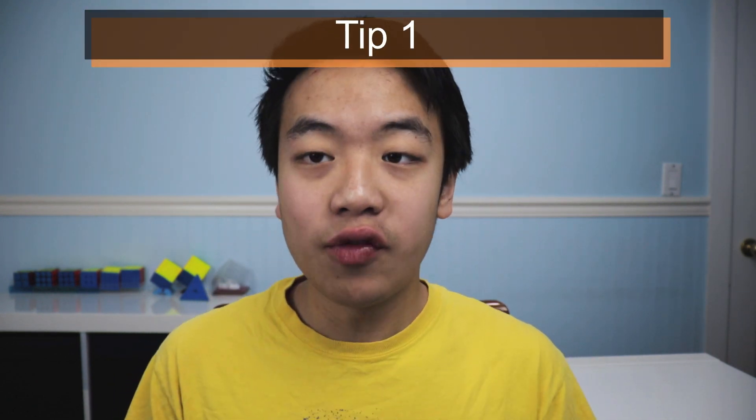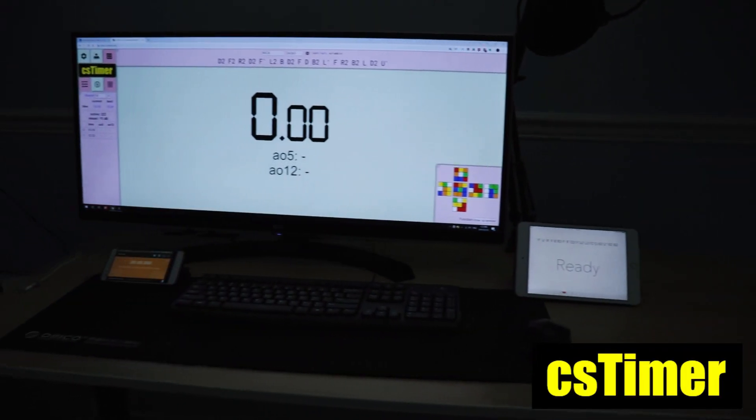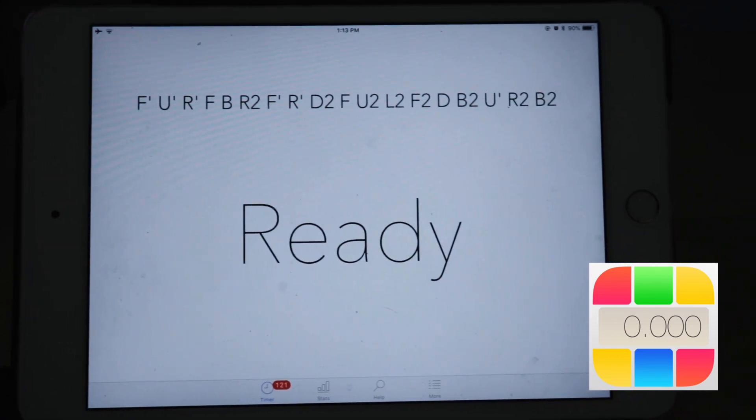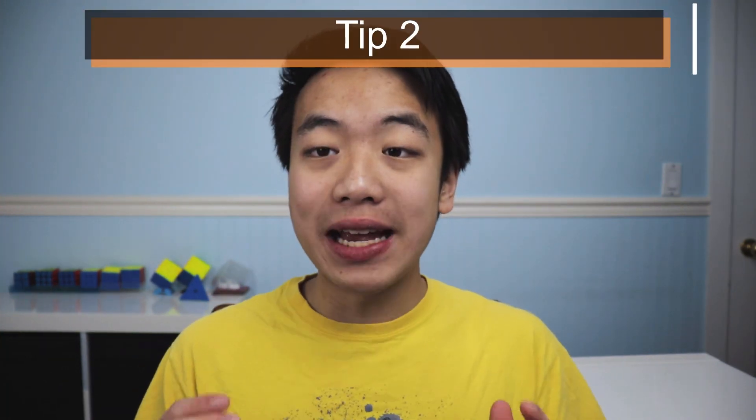And now the three free tips that can really accelerate this whole process and make you way faster. First of all, get yourself a timer. Go on to your computer and search up CS Timer and bookmark that. Go on to your iOS device and find Chao Timer, and download that app. Go on to your Android device and find Cube Timer and download that app. Now you can time yourself, and that's what's going to help you get way faster.